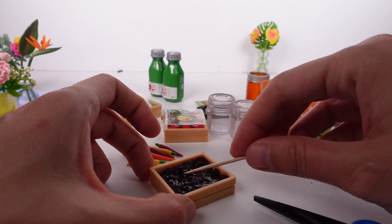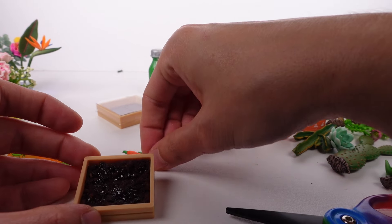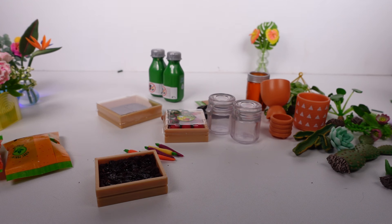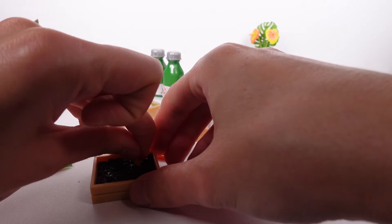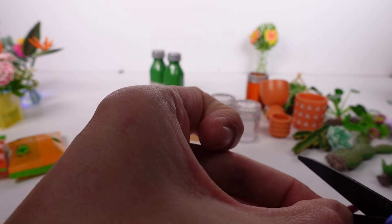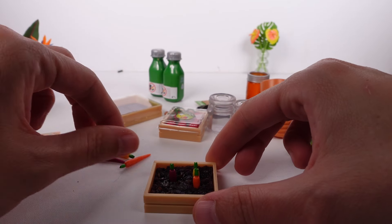We'll probably put some more resin in when it's all said and done. Here's what I'm thinking — I'm going to cut the carrot so we can put it in the soil like that. I think that's cute! It'll be like a mid-harvest carrot patch. So we'll put some in the soil and have one laying across the top or something. Oh look at that — I think it's cool!